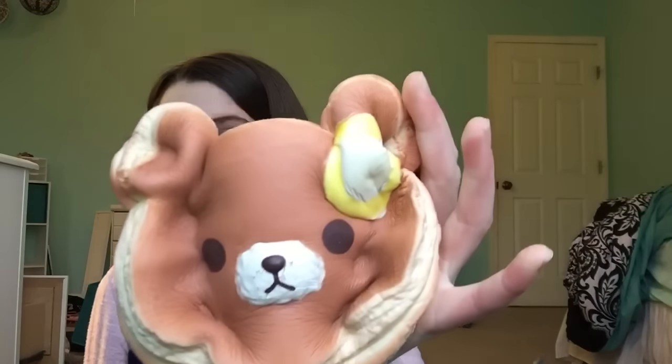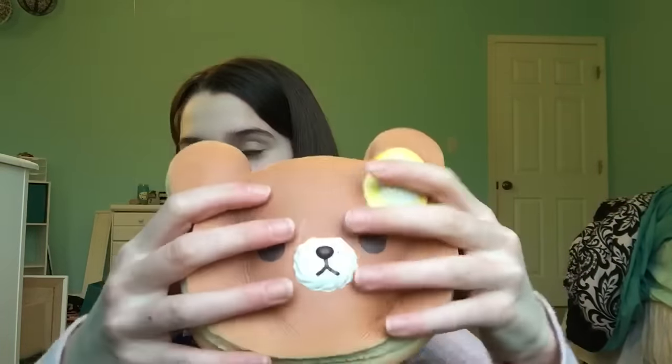Like those kinds of squishies that you can just wrap your hands around and full-on squish — those are the best type of squishies for stress relieving in my opinion.